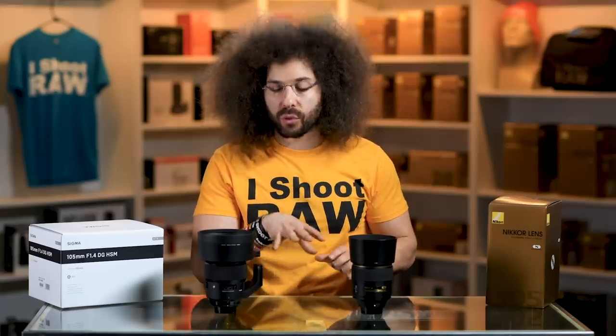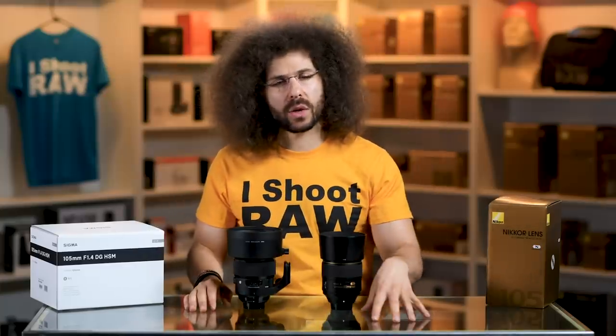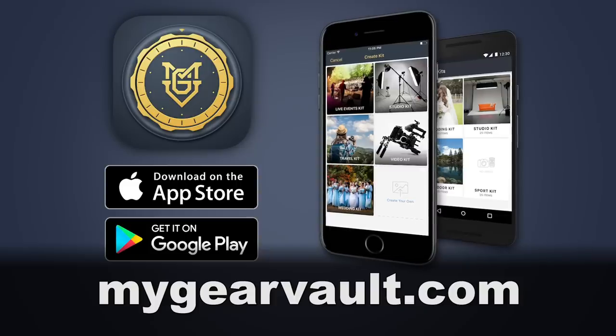Let me cut in here real quick and ask you — how do you keep track of your gear and do you have insurance to protect it in case something happens? If you're not sure, go download my app called My Gear Vault. It's free for iOS and Android and it's going to help you answer those two questions. Now let's get back to the video.